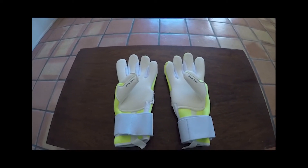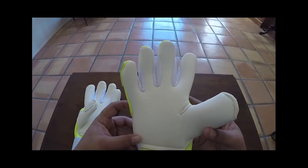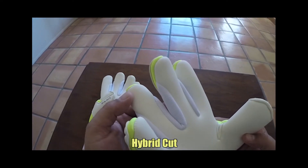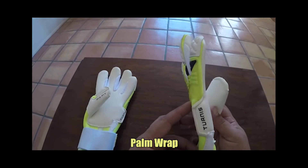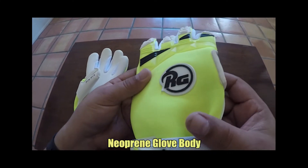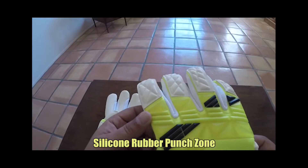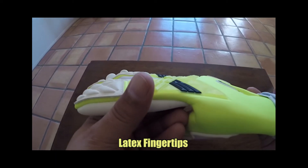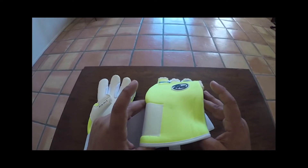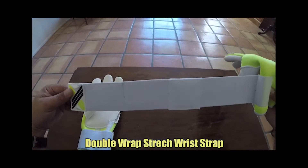Let's take a quick look at the features of this glove and then get into what in my opinion this glove can offer you. The RG Tuanes features 4mm of GigaGrip latex on a hybrid cut. The palm design also features a wraparound on the side and a double wrap on the thumb. The glove body is made up of a single piece of neoprene, with a silicone rubber punch zone and latex pieces on the fingertips. The glove also has an internal silicone grip system, a seamless neoprene wrist cuff, and a double wrap stretch wrist strap.